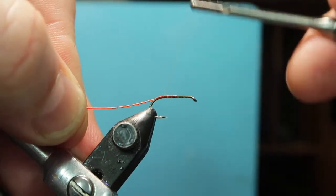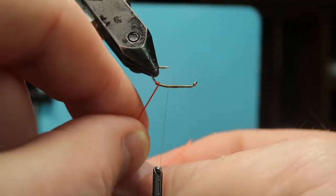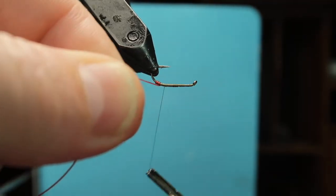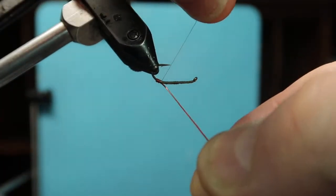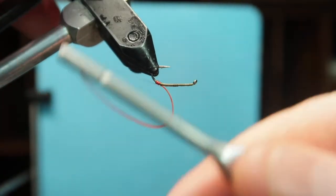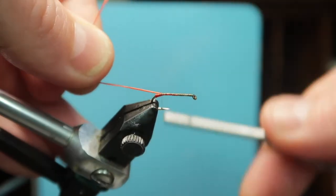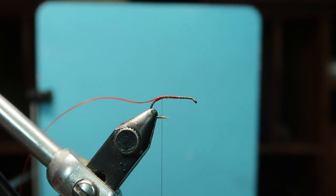I'm going to flatten my thread by spinning it anti-clockwise, then take the material around the bend slightly and form a little three-turn butt at the back. Unwind your thread, find the intersection point, tie that off, then fold it slightly back on itself and secure it on the far side of the hook.